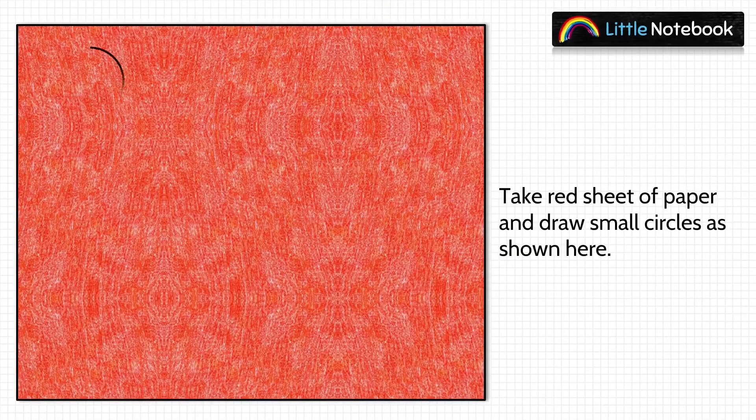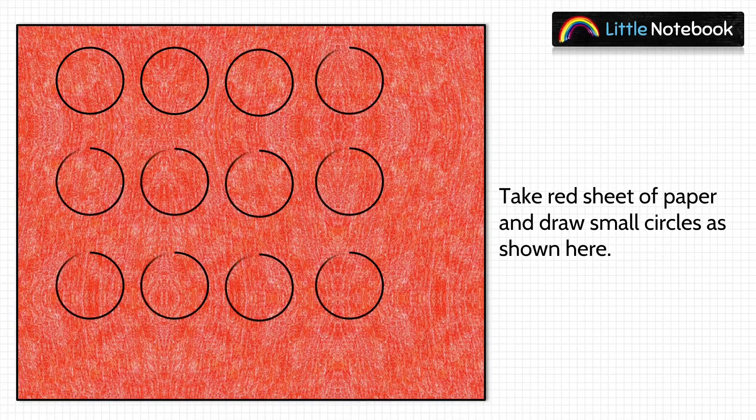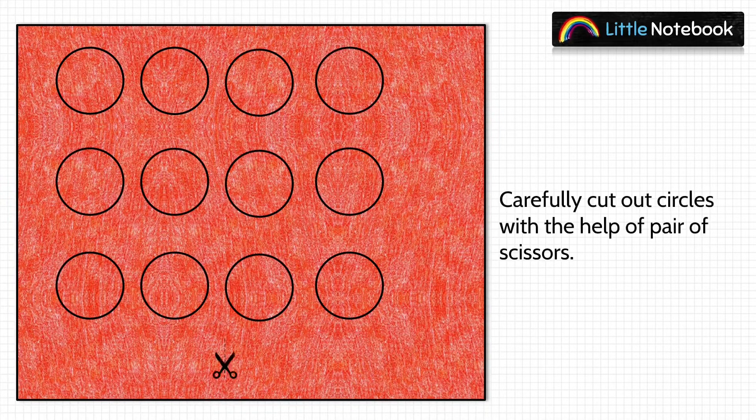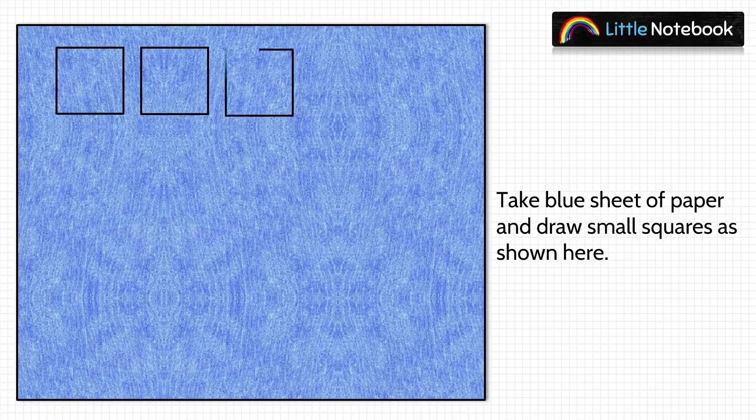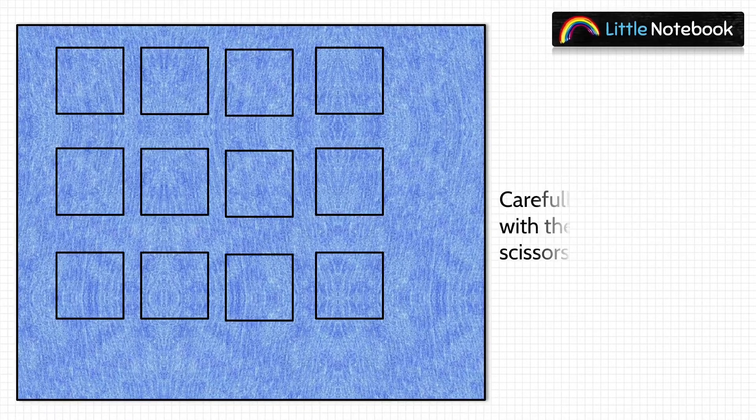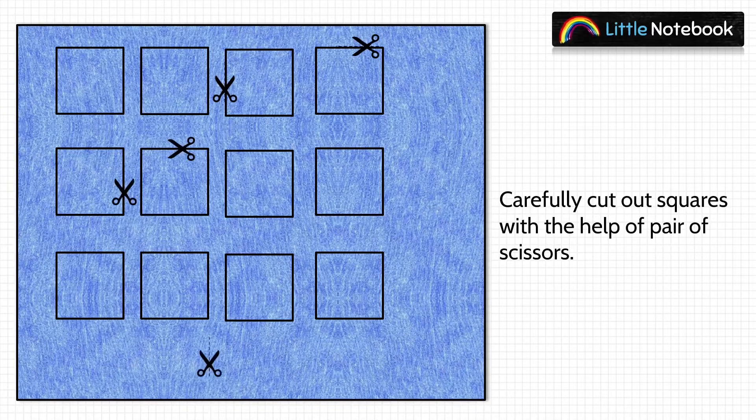In the first step, take a red sheet of paper and draw small circles on it as shown. Then carefully cut out these circles using a pair of scissors — you may take your parents' help. In the next step, take a blue colored sheet and draw small squares on it, then carefully cut out these squares using a pair of scissors.